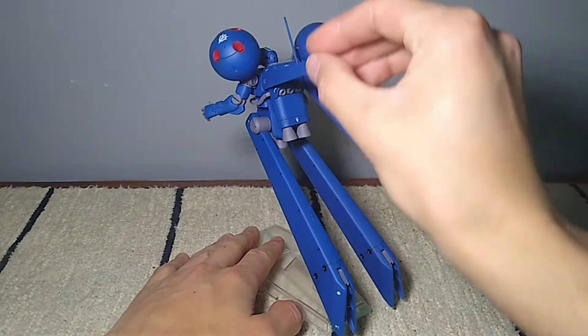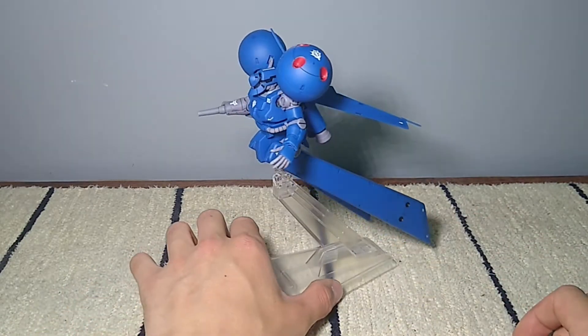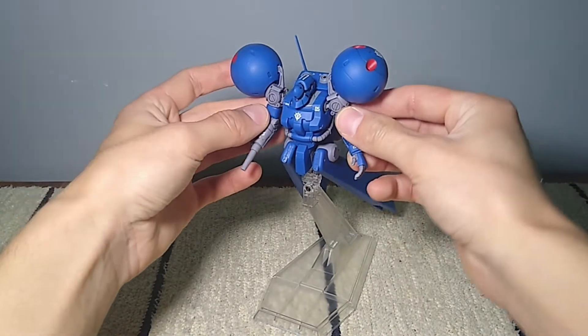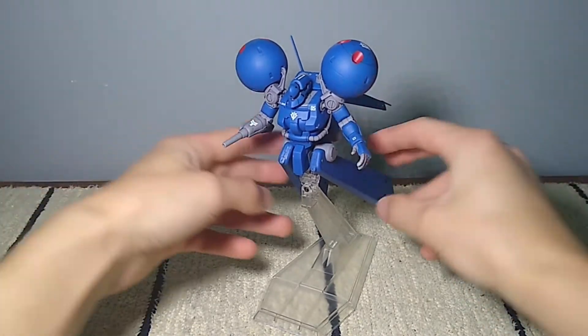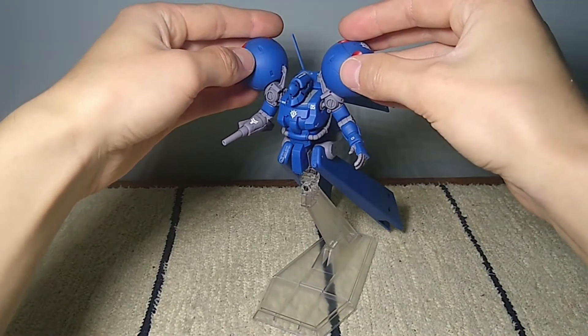I gotta say, this model is great if you're tired of the same old same old. In the lore, the Draw C was made of junked Zakus and stuff. So when you're building the kit, you feel like you're combining elements of different recycled machines together to create something interesting.